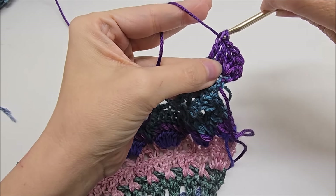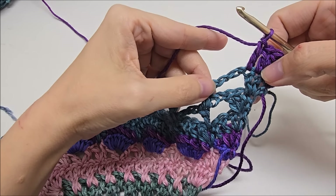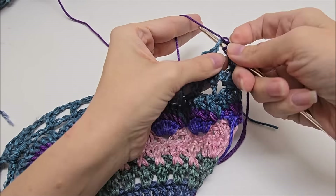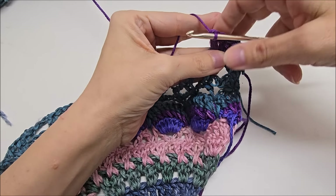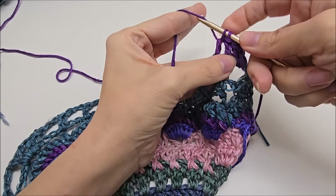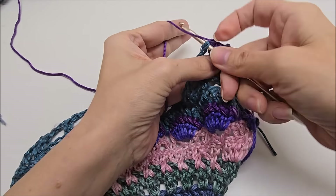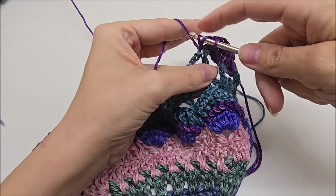Now what we're going to do is work three double crochets in each of these chain three spaces and one double crochet on top of each of the double crochets from the previous row. So in this space, we're just going to go right through and work three doubles. There's one, two, three. And then this double crochet here, double crochet on top of it. And then in the space, three doubles. One, two, three. And then one double right on top of it.